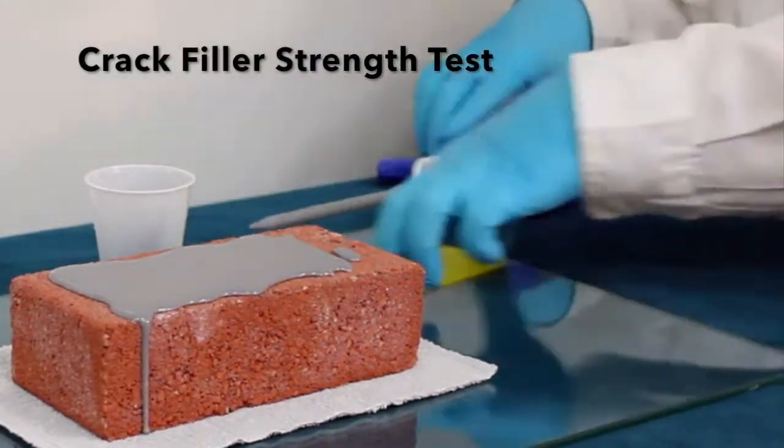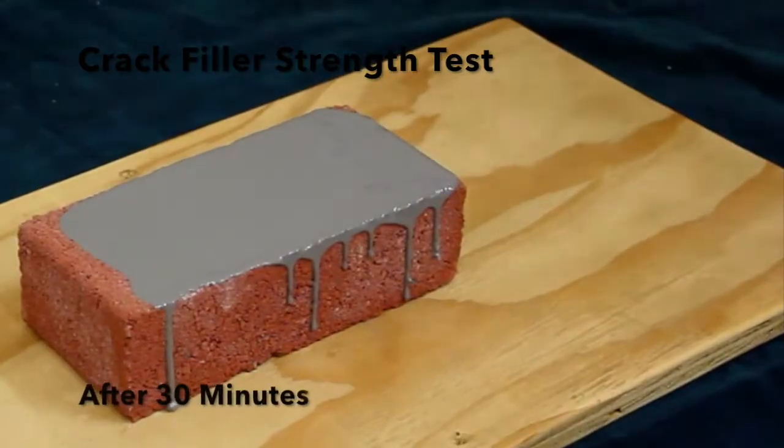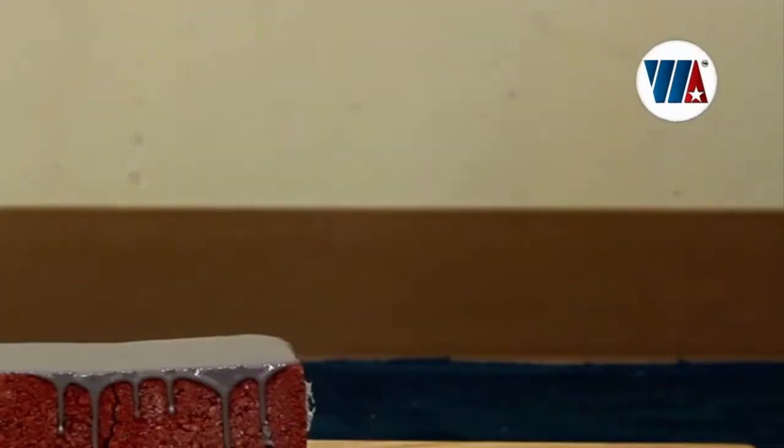We also removed the old caulking at the hatch door and replaced it with our 100% solids polyurea crack filler, which has an adhesion promoter to achieve a better bond between the metal hatch door and the concrete foundation.